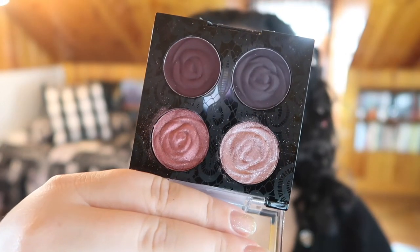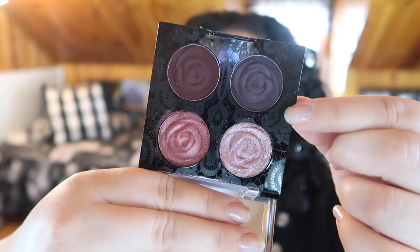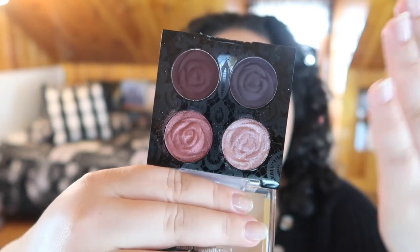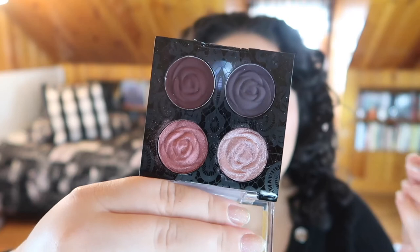The first quad is called Bed of Roses, and it looks gorgeous — you've got some deep mauve-purple shades. The packaging is beautiful: there's a nice pink accent and the shades are pressed with this stunning raised rose pattern. It's gothic, it's my aesthetic, it is Rebel Rose. And I'm just sad to report that these two Rebel Rose quads...